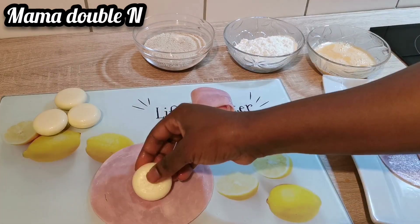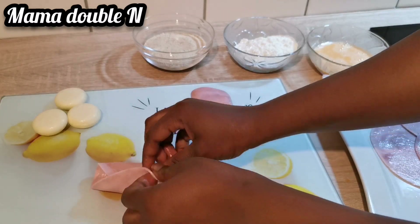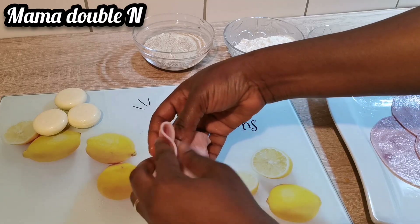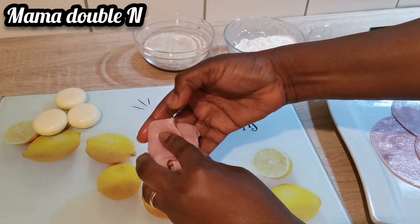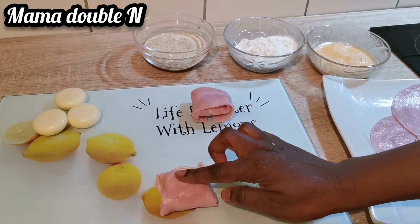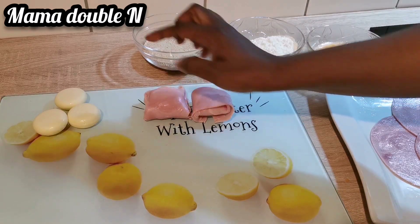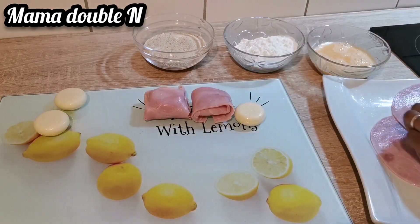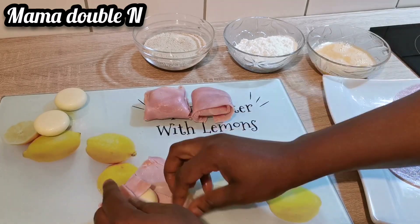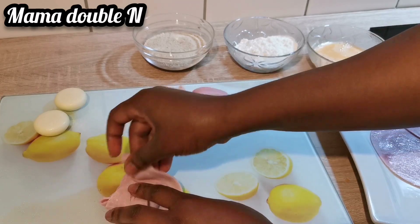I'm also going to show you a second wrapping process as an example. You can use whichever one is good for you — the first or the second process. But I chose the first process because it is easier and gives a finer shape.